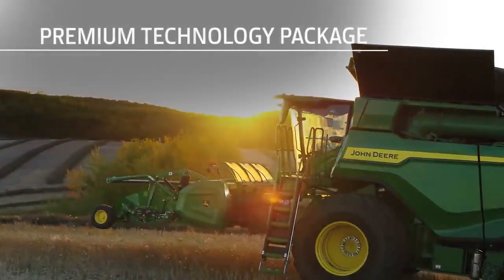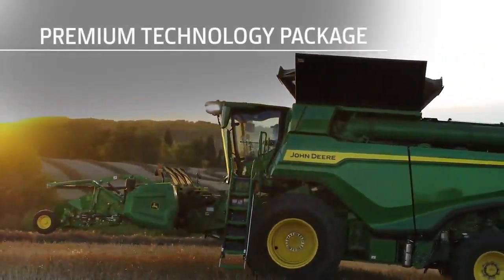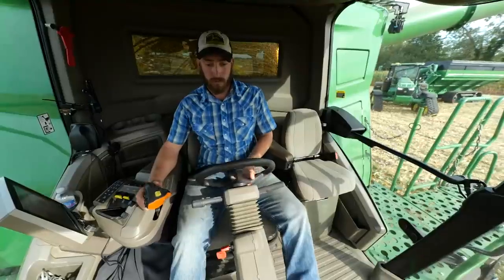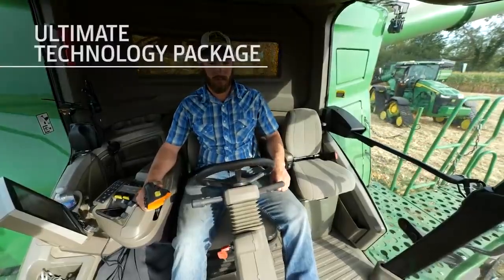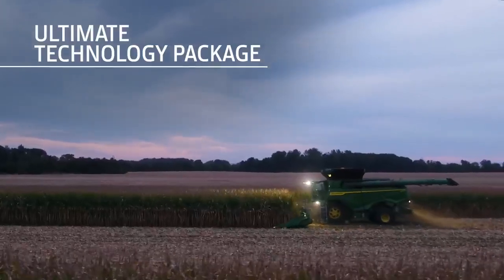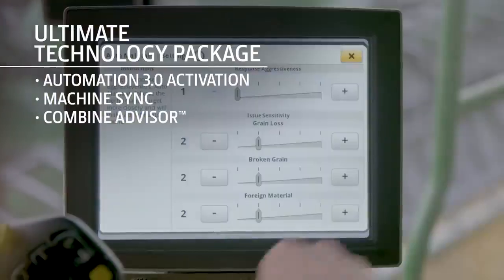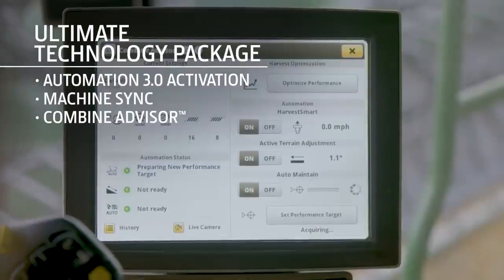The Premium Package includes everything in the Select Package plus Premium Activations for the display and Active Terrain Adjustment. Or you can choose the Ultimate Package, which includes everything in the Select and Premium Packages plus Automation 3.0 Activation and the Combine Advisor Technology Package.